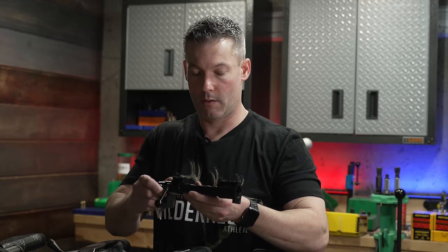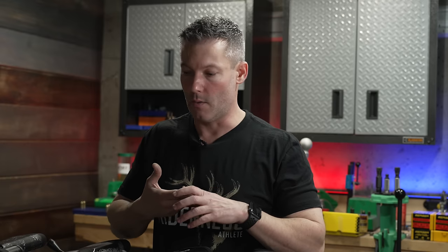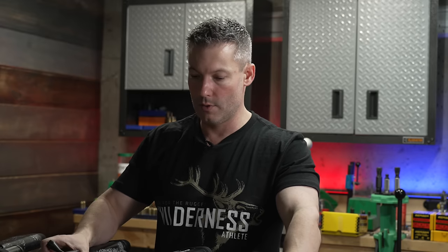Integral rails versus non-integral: I prefer integral rails but wouldn't necessarily avoid an action just because it doesn't have one. Features like the trigger hanger are things I really appreciate. Weight is definitely a factor — with the Nanook I can get down to 26 ounces with an integral rail. The Vampire is going to be in the 25 to 26-ounce range with no trigger. If you want something super specific, you may need to go to BAT or Defiance and talk to them directly.